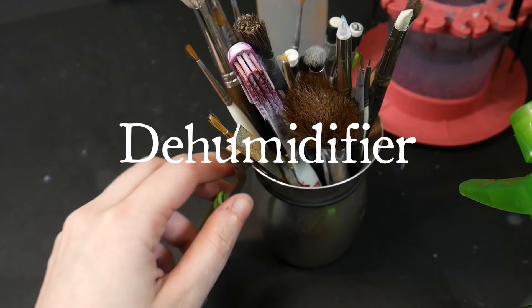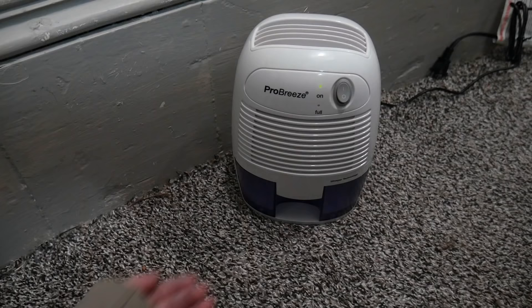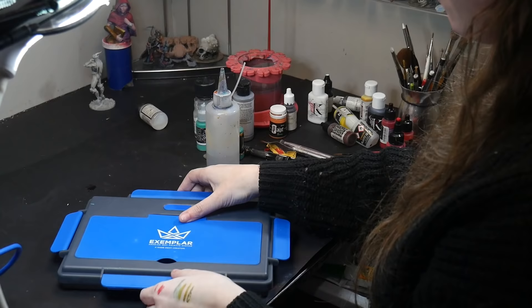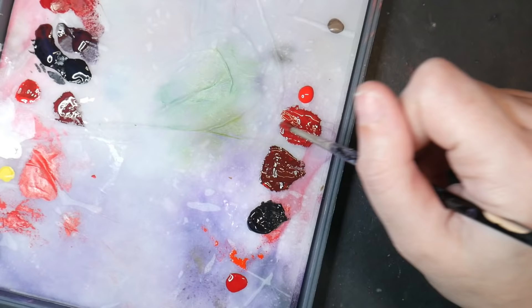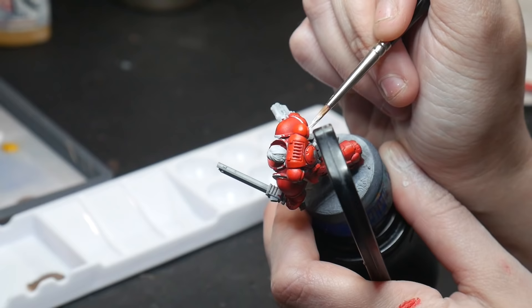A dehumidifier. I purchased a small dehumidifier online to see if removing the moisture from the air would help solve my liquefying paint situation. Unfortunately, it didn't. Whether that's because a dehumidifier just isn't going to solve this problem, or because I live in an old Victorian house and the dehumidifier couldn't keep up with the outside air filtering in — it doesn't matter how well the dehumidifier works if it can't keep up with your moisture level.